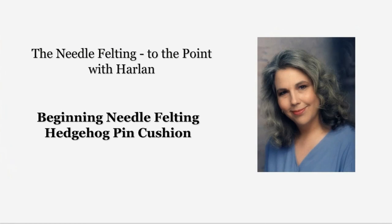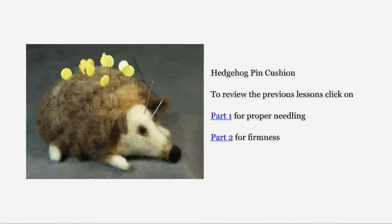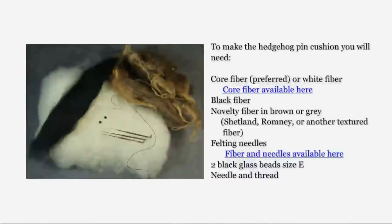Hello, this is Harlan. Welcome to part three of Beginning Needle Felting. In this part, we will be making a hedgehog pin cushion. To make the hedgehog pin cushion, you will need: core fiber or a white fiber, black fiber, a novelty fiber in brown or gray — Shetland, Romney, or another textured fiber will do. I am using a Shetland fiber. Felting needles, two black glass beads size E, needle and thread.